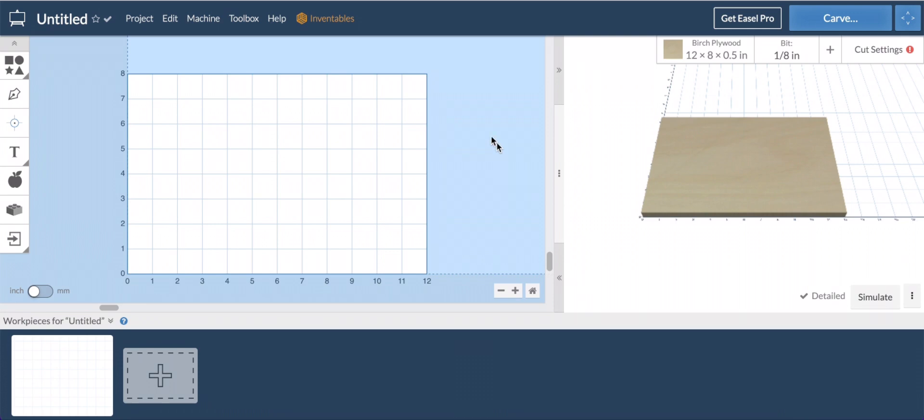Within Easel — this is a free account, I've not paid for Easel Pro just yet, but I do like it. Once I start getting more into working with things I'd actually consider products to sell, I'll go with the Pro. This program is not as robust as something like Fusion 360, which is designed really as CAD software — you can build anything you want. Easel is good for CNC and has a very low learning curve. When you create your account they give you a 30-day free trial.